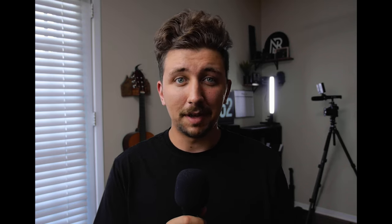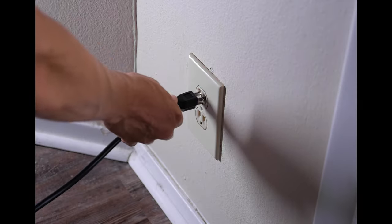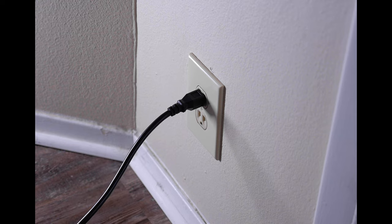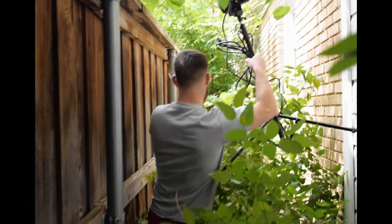Something else you should know is that this light cannot be powered off of a V-mount battery like a lot of other lights. This light will strictly run off of wall power, so it's great if you have a studio with places to plug in or a shoot with plenty of outlets — but if you're on location without many outlets, this could be a drawback.